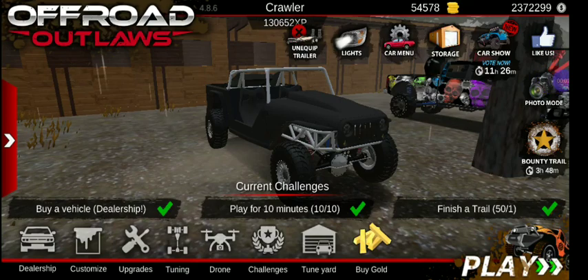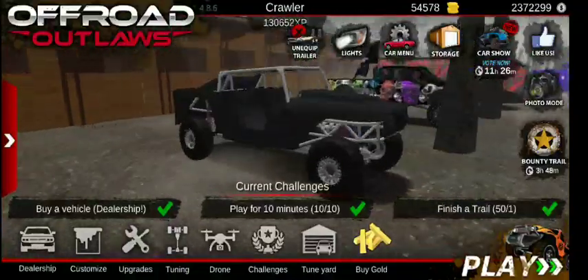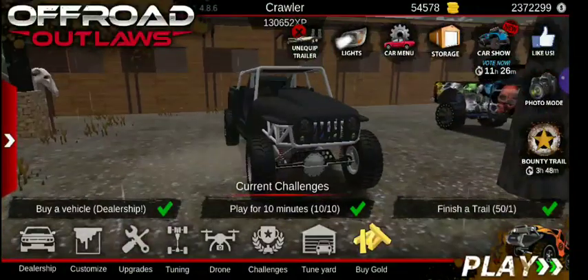What's up everybody, welcome back to another Off-Road Outlaws Random Builds episode, and we're still in the Halloween Build Week.